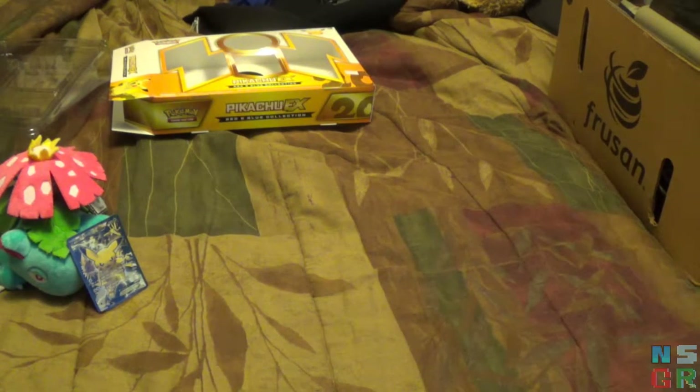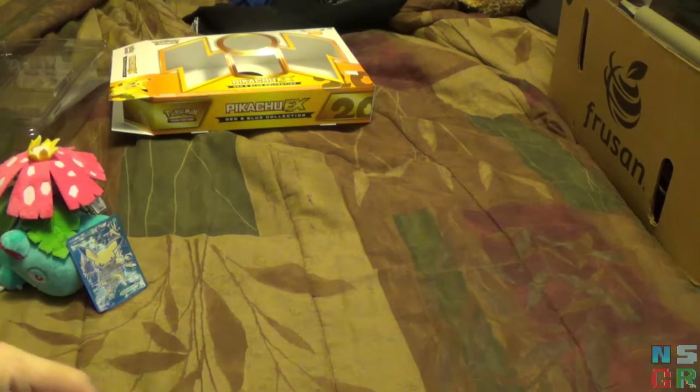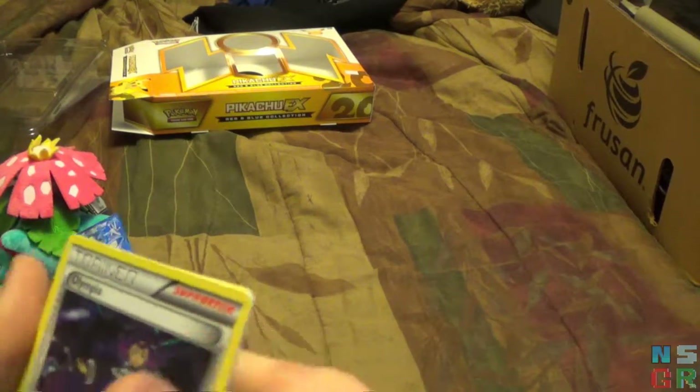I'll try to keep these packs as nice as possible because I actually put the empty wrappers back in and put the box up on one of my shelves. I think I'll try the card trick on this pack, although it's probably not going to work because I wasn't sure what order the cards came out. I think I've got it now.